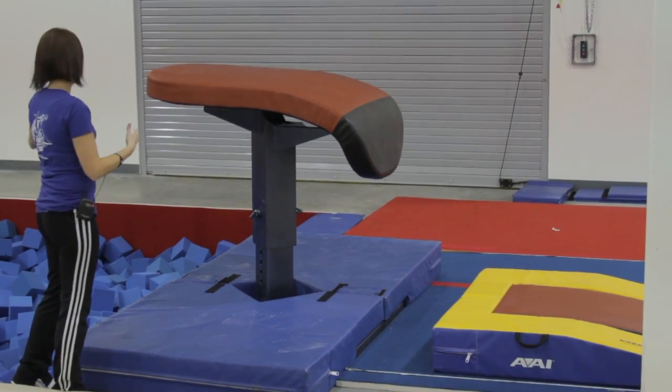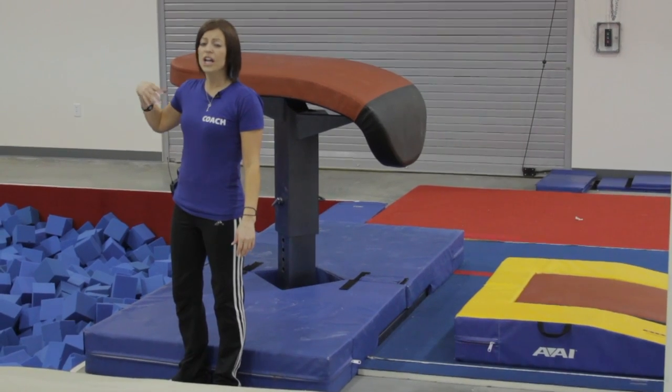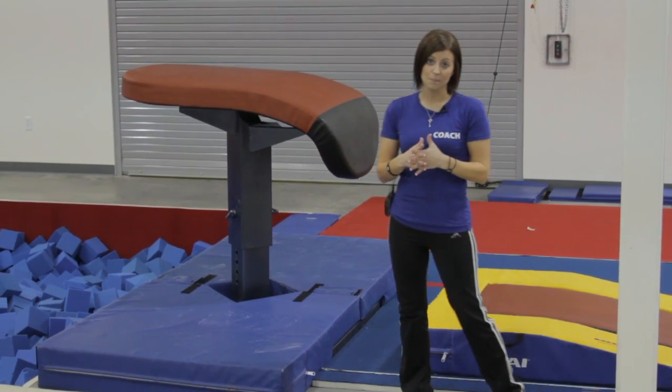To ensure the safety of the gymnast if they were to go flying in one direction or the other, making sure that they have a safe landing surface such as this pit over here, or just making sure that they can perform those skills with the proper matting around the boards or any type of apparatus in the gym.